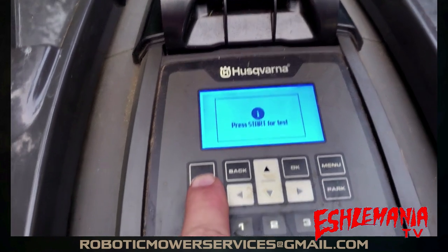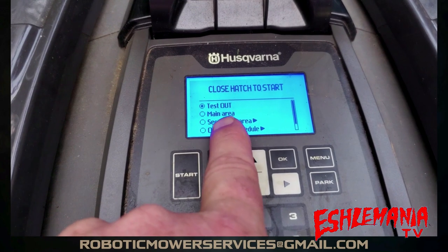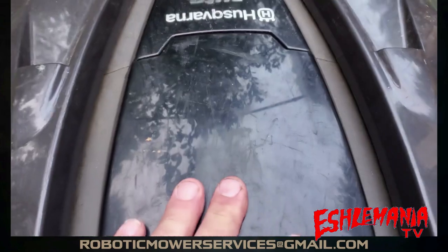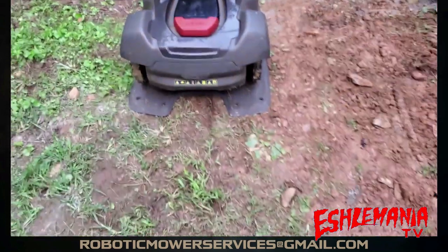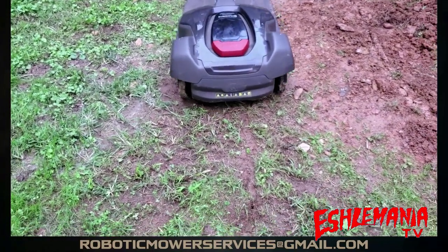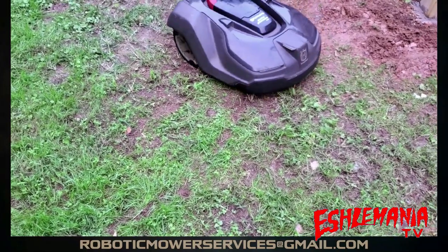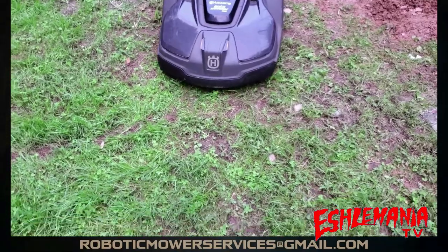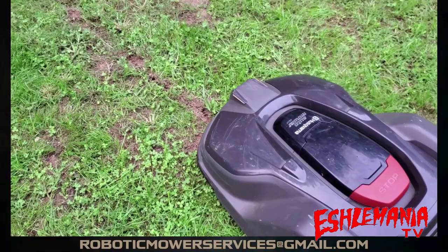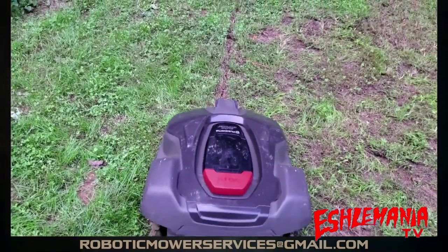It's going to tell you to hit Start. At the top you can see it now says 'Test Out' instead of 'Main Area.' Hit OK — now close the hatch to start. The mower is going to back out of the charging station, swing around, and lock on to that guide wire — or whichever wire you want it to follow. You can see it's going to follow right on top of that wire. Since we just ran this wire, you can see it is following right on top of it.